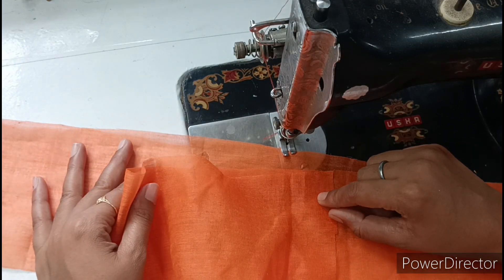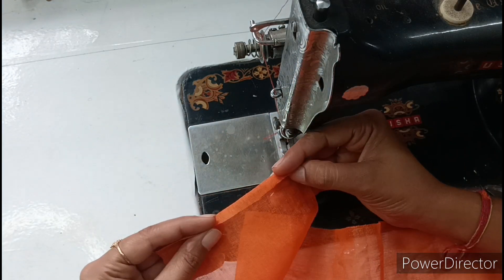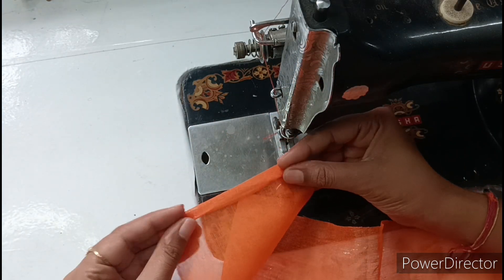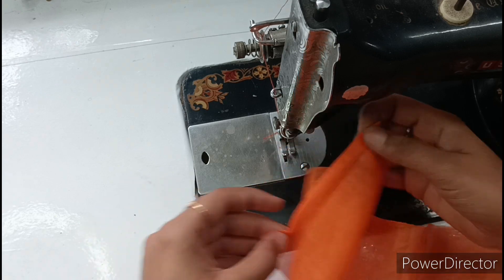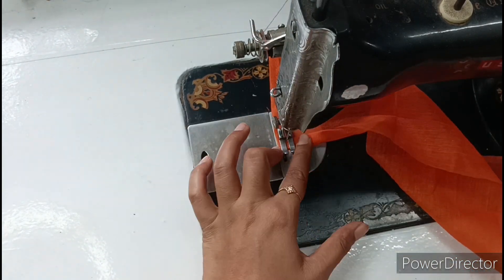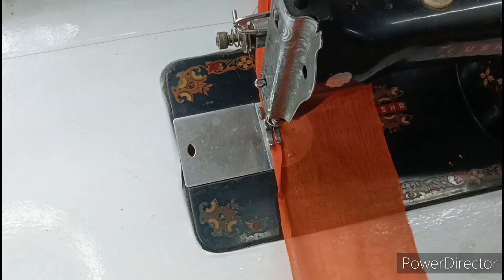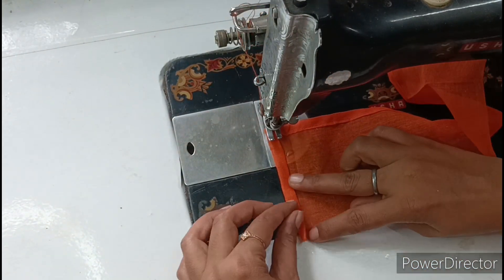We will fold it one time and then fold it again, placing it at the corner.